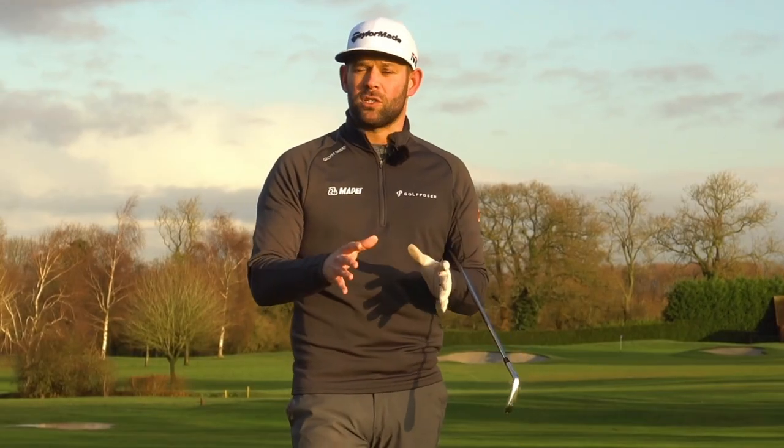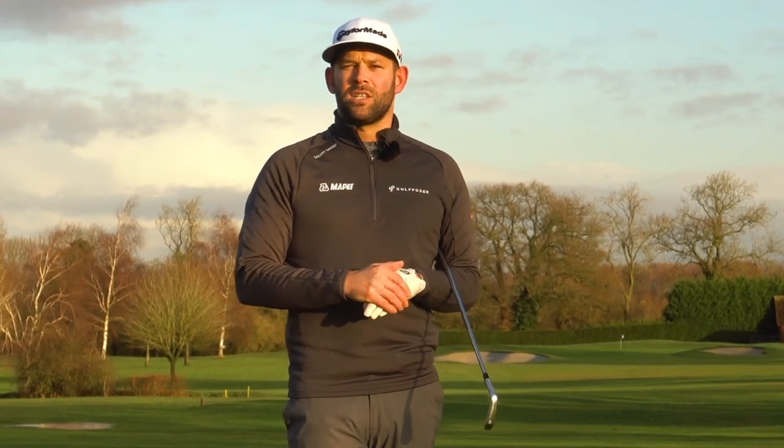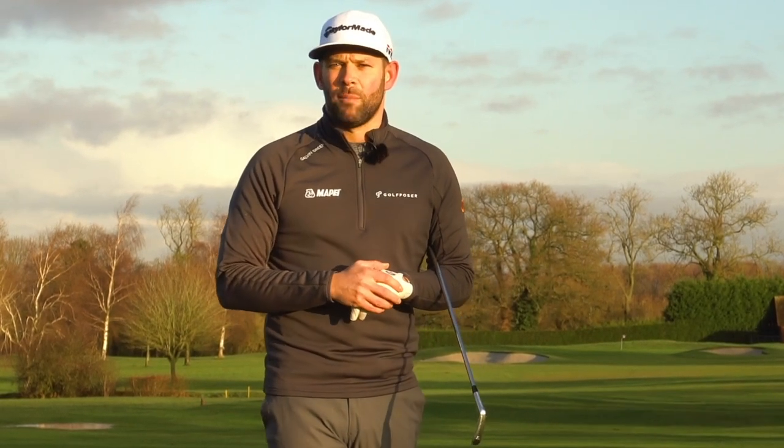Just before we do that, if you're not a subscriber it is absolutely free and I'd love you to be part of the community here, so go ahead into the description box down below, click that link and also hit the little bell icon which means you'll be notified each time I upload a video.